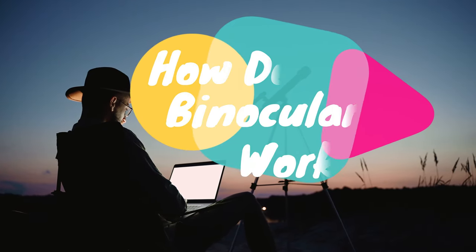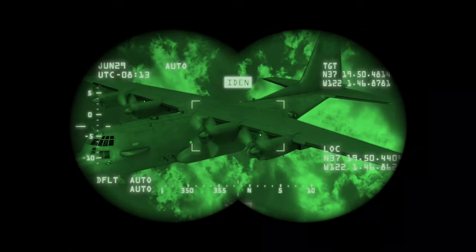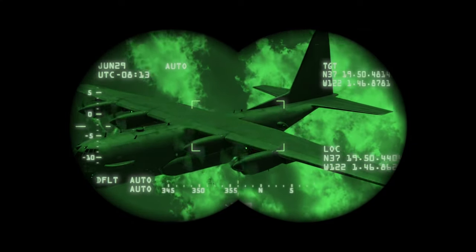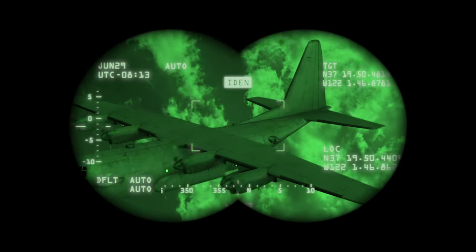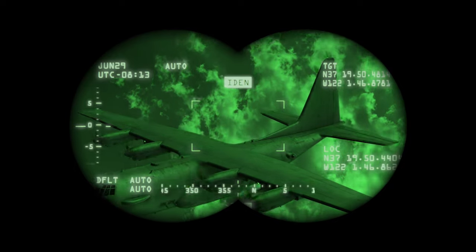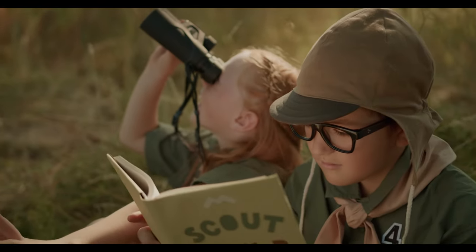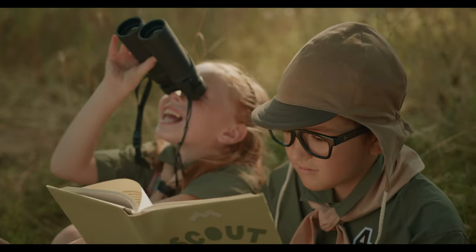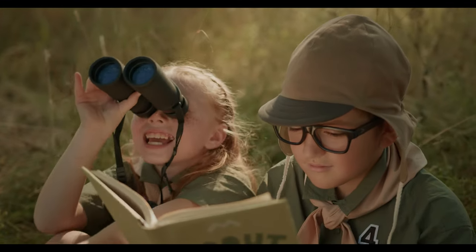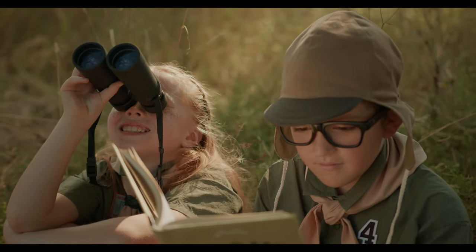How do binoculars work? Binoculars cleverly use the concept of optics to enable us to view distant objects with ease. They are based on the principles of refraction of light. As a kid, I always wanted to own those super cool pair of binoculars that the SHIELD agents used in Marvel movies. Imagine being able to look into the details of your surroundings.